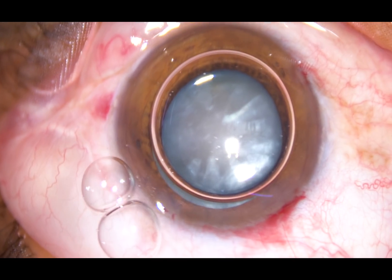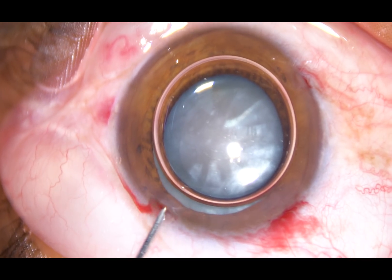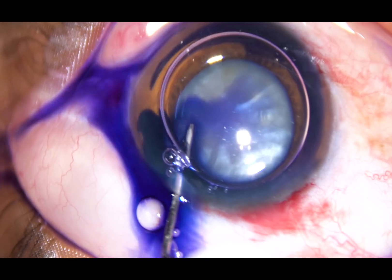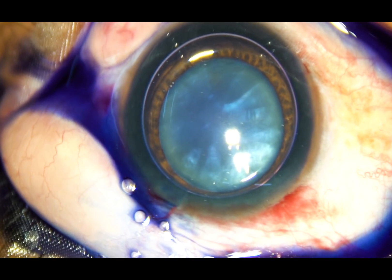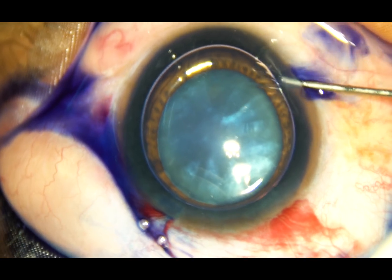This is an air bubble. The plan is to stain the capsule underneath this air bubble. And here goes the dye — trypan blue 0.06% dye is spread all over the anterior capsule. And at the end, a concentrated amount is placed over the capsule.